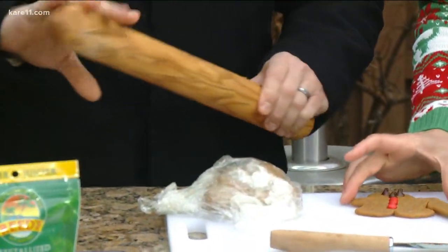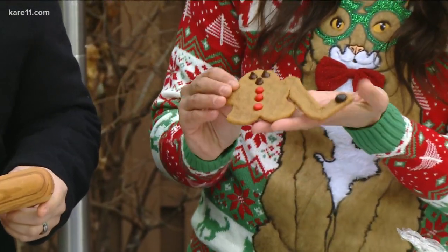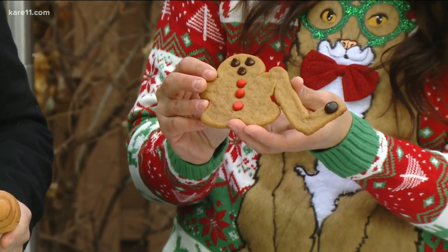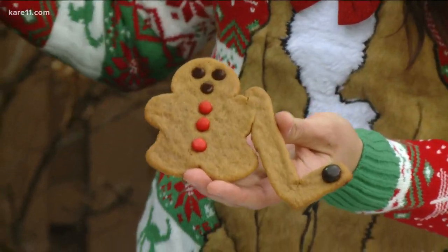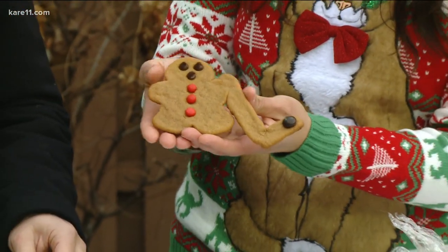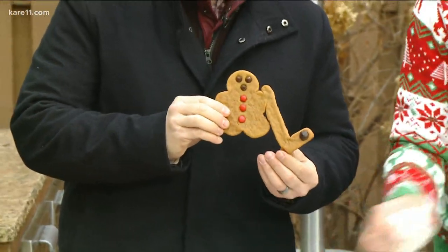There are a lot of historical stories behind the gingerbread man. Queen Elizabeth I used to have a professional baker on staff. When dignitaries would come to her castle, she would have a gingerbread cookie made in their honor. So this one is you. This is me — that is you. I look awesome.